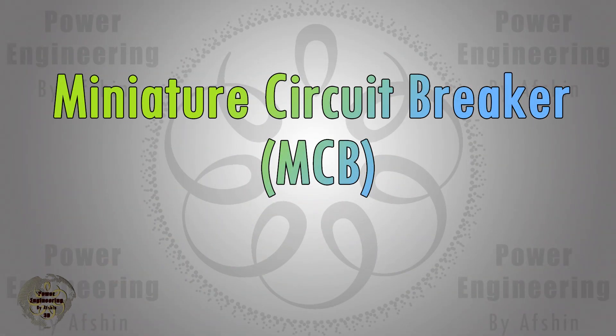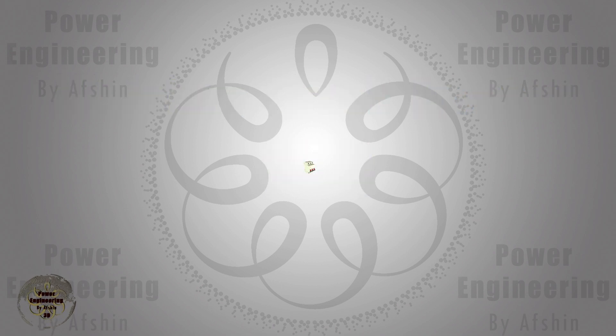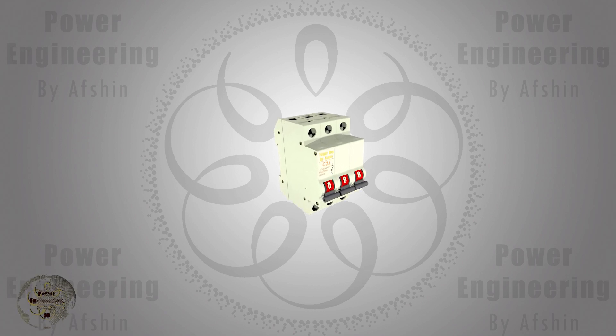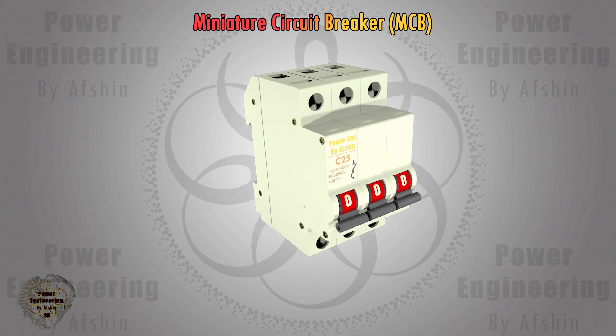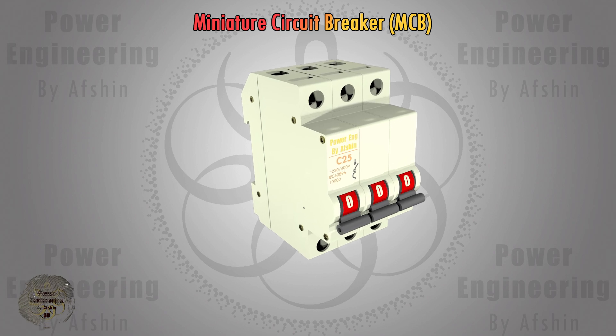Hello everyone. In this video you will explore the components of a miniature circuit breaker and understand its trip and reset mechanism. Miniature circuit breakers are designed to prevent damage to electrical circuits caused by excess current. They automatically trip during an overload or short circuit to protect against electrical faults and equipment failure.